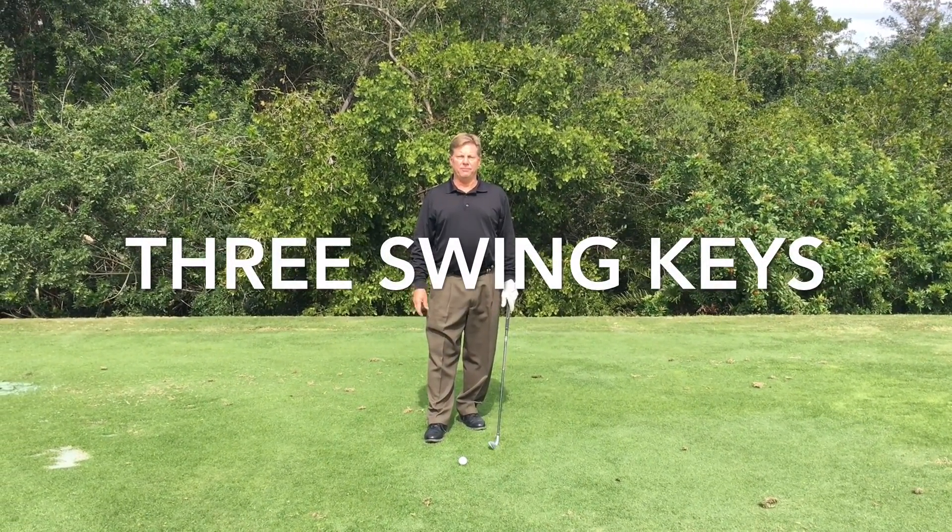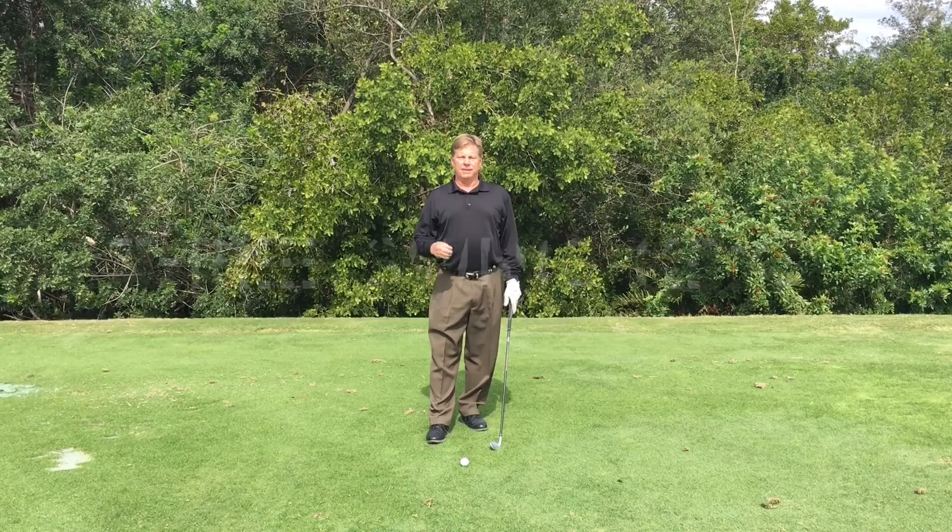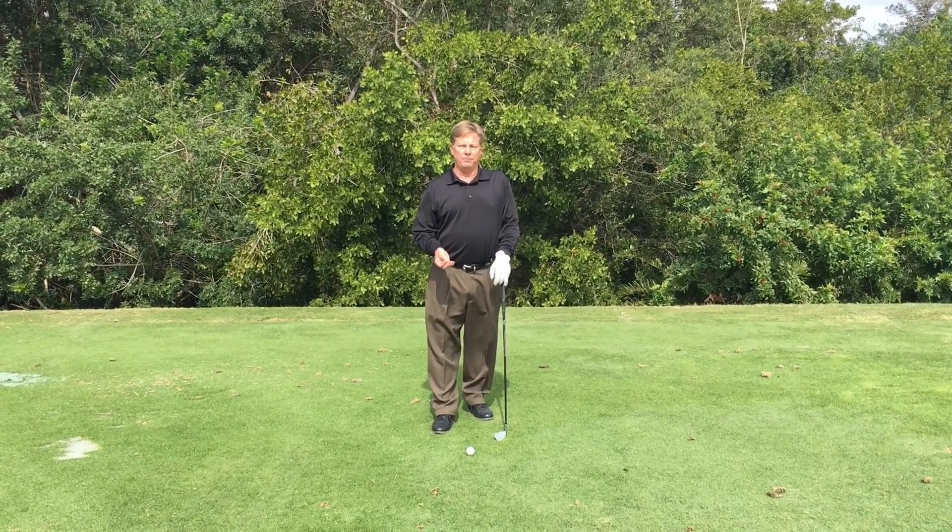Hi, this is Ben McCoy, PGA Golf Professional here at Lemon Bay Golf Club. Today I'm going to give you three pointers to work on with your full swing to make you a better player.